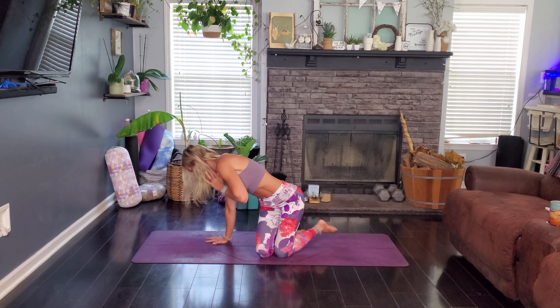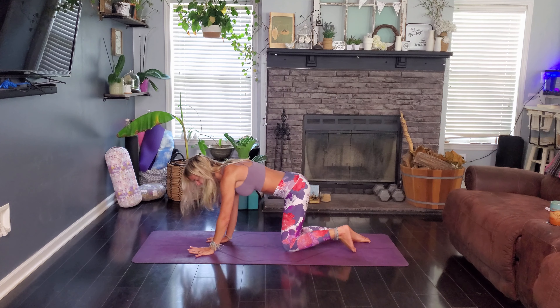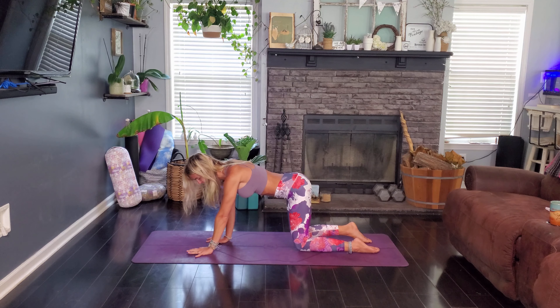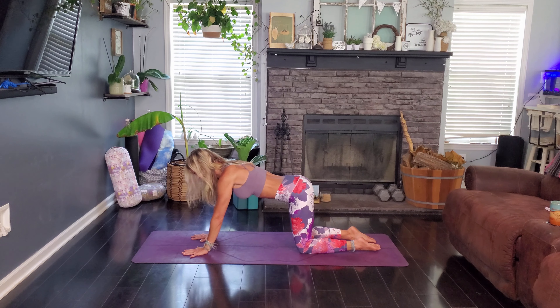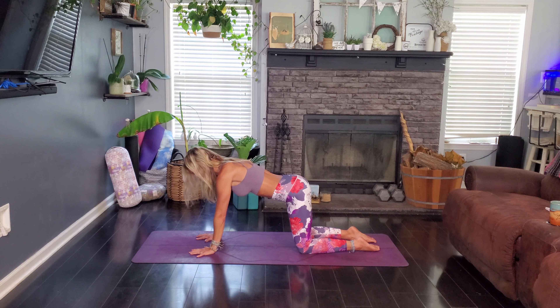We've got 10 minutes to do this yoga flow. We're going to start in an all-fours position, so go ahead and meet me on your mat in your most beautiful stacked all-fours position. Just making sure those knees are hip-width apart, hips stacked over those knees, wrists shoulder-width apart, shoulders stacked over our wrists.